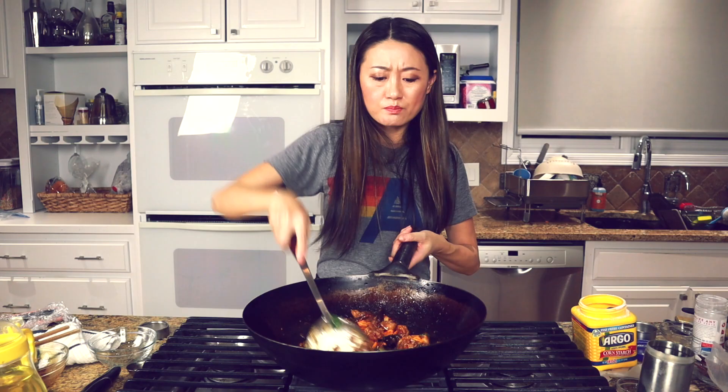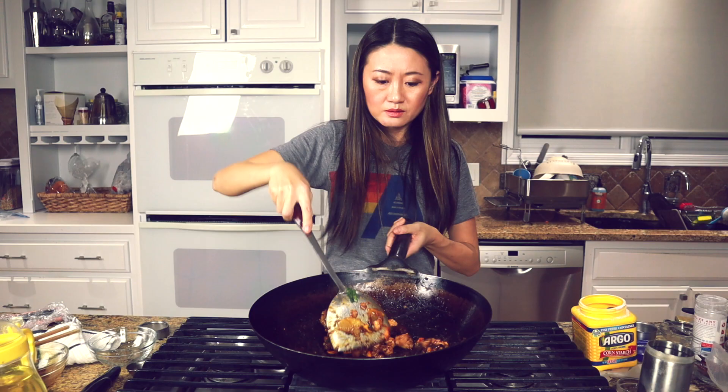We add roasted peanuts — you can roast them in your wok or in the oven, or just buy the ready-to-use kind. Now it's ready to serve!